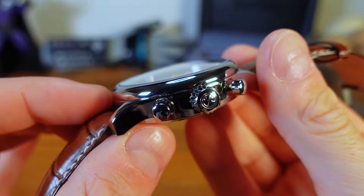The crown on all three pieces is branded with the company logo and has some nice deep coin edging, which will make it easy for you to wind. Let's go ahead and hear what that winding action sounds like.